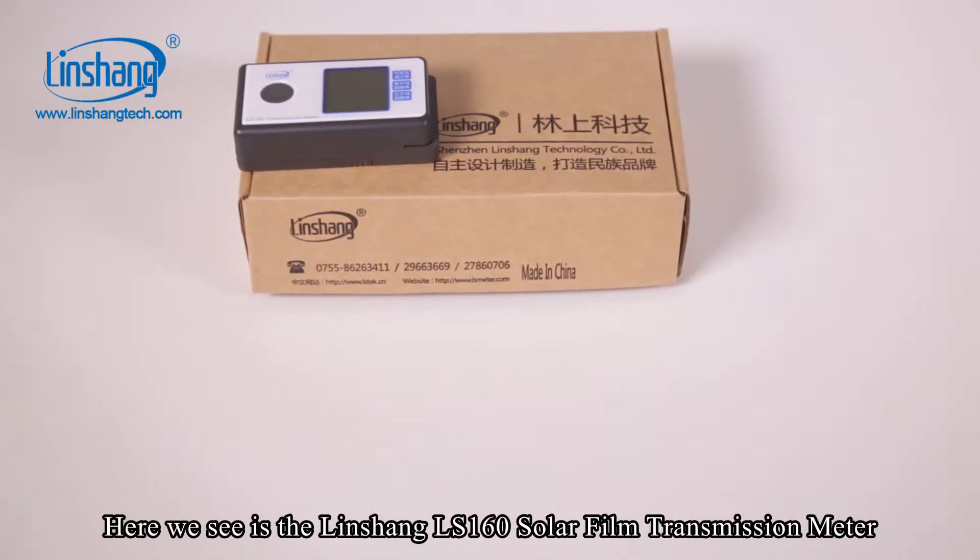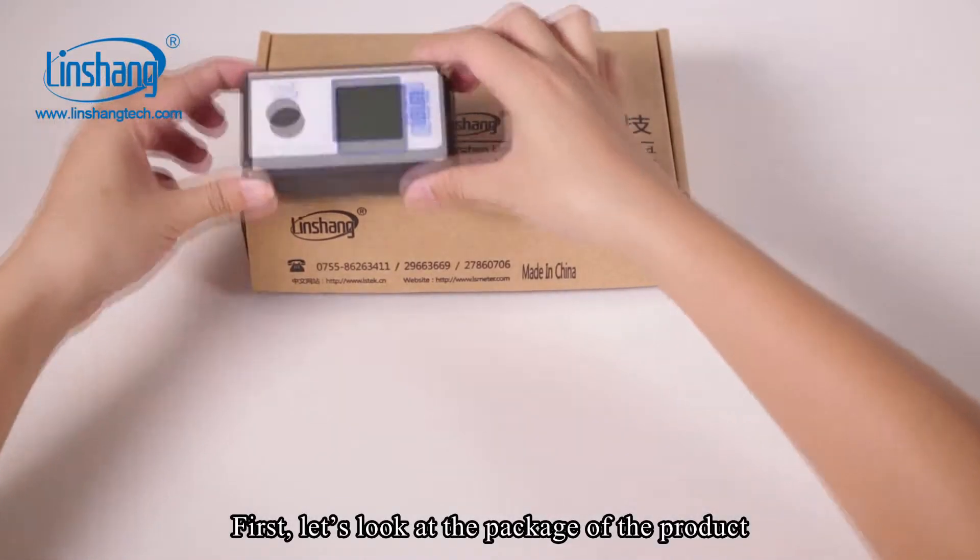Here we see the Linshan Air 160 solar film transmission meter. First, let's take a look at the package of the product.